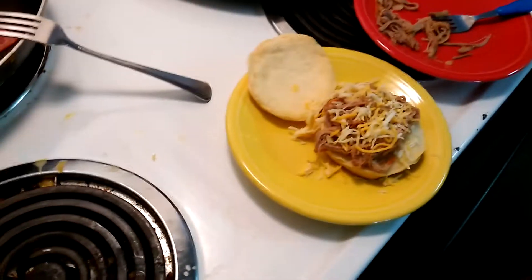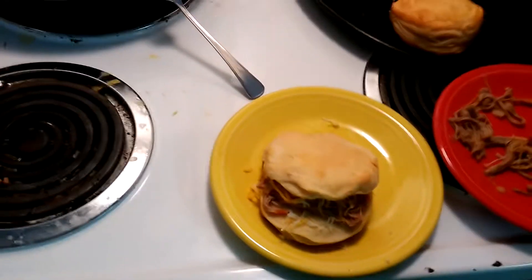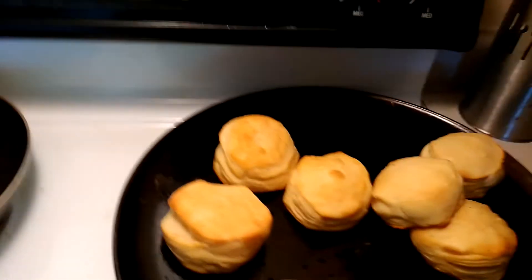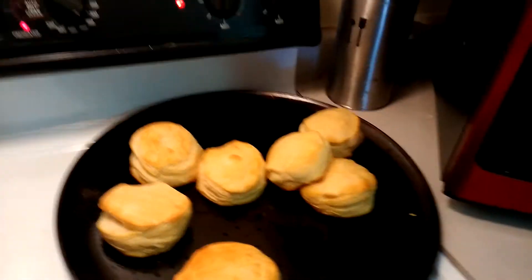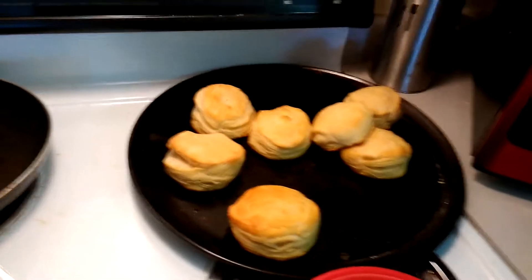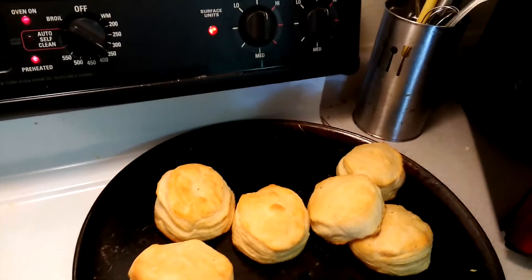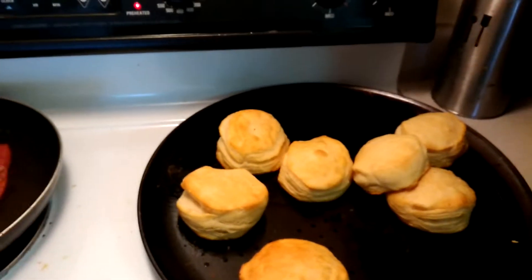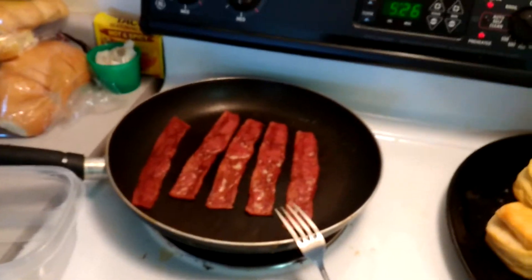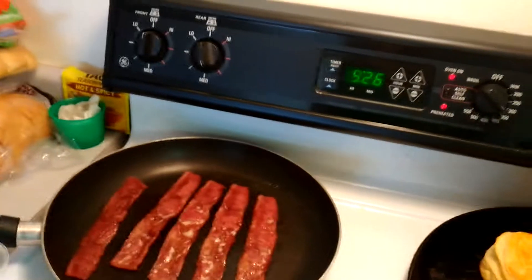Penelope, you want bacon on the biscuit too? So then you might want to microwave it for a second, just to melt the cheese a tiny bit. My microwave is really good, so maybe like five, six seconds if I just want to get it somewhat melted. And plus the meat was already really hot, so let's just melt it. There we go.